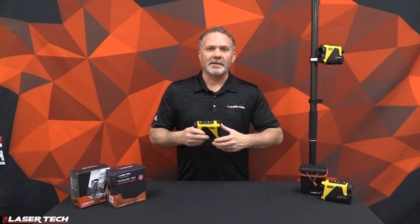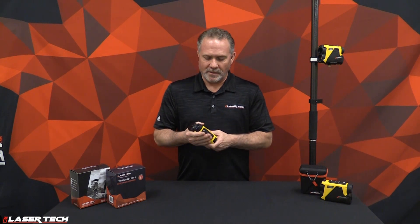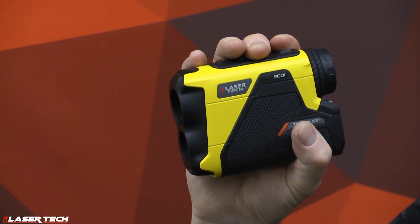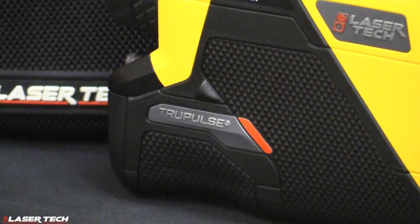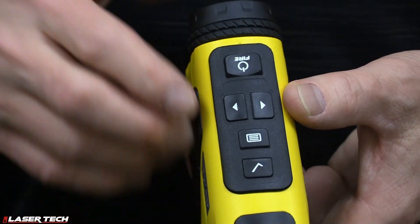Now I want to talk about the key features of the TruPulse 200i. The first thing you're going to notice is how easy it fits in your hand — the rubberized grips. You can feel the ruggedness. It's got an aluminum housing which makes it water and dustproof. Here we've got five buttons versus our three on the legacy model, and we've made it easier to navigate the user interface.